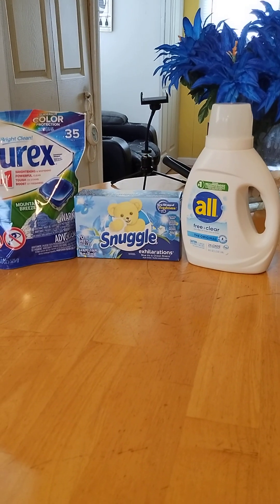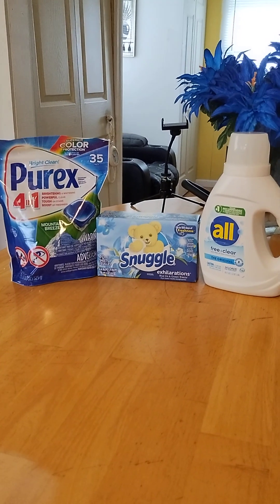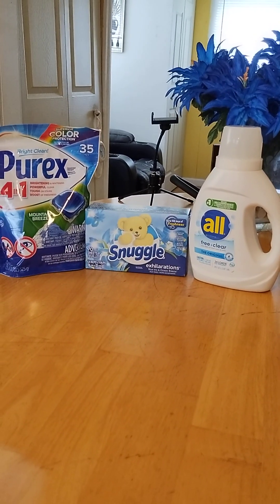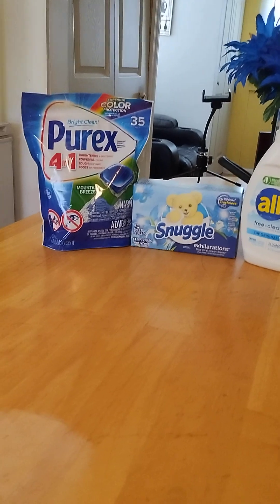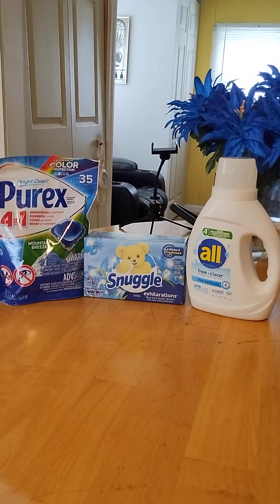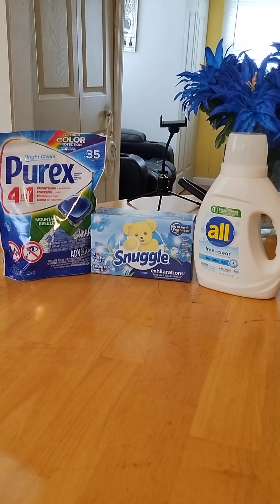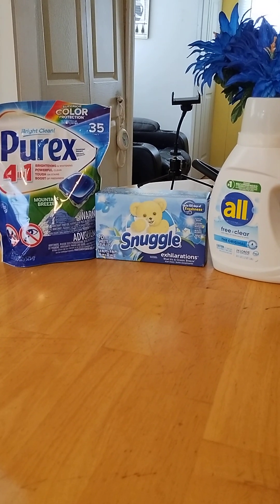All and Purex have a deal out: if you spend $15 on their items, you'll get $5 off, so automatically that knocks it down to $10. You need to pick up one All for $5 — that's usually in the blue bottle, but the clear one is fine if you can't find the blue bottle. Also pick up the Purex for $5 — that's the 35-pack.